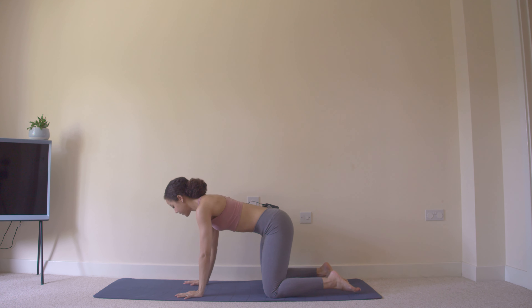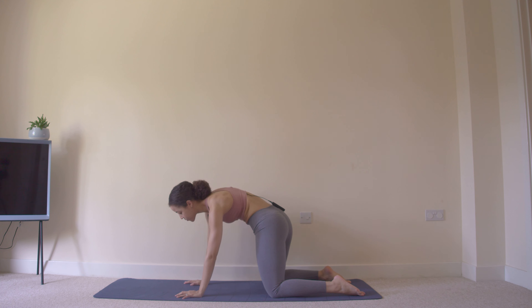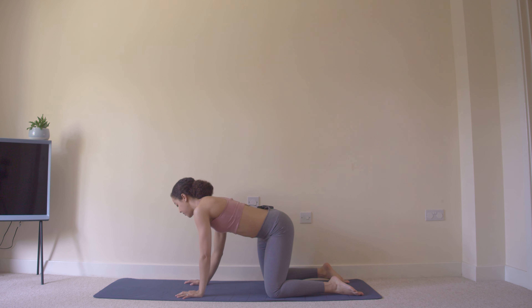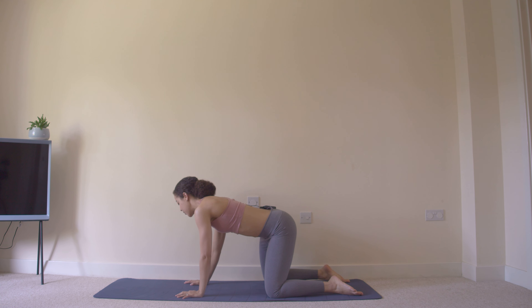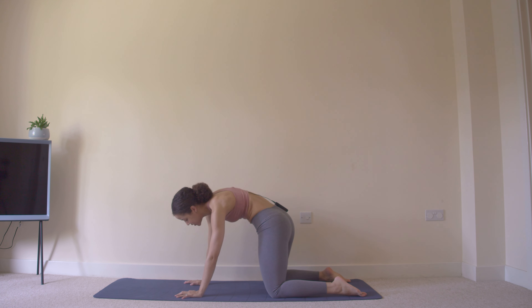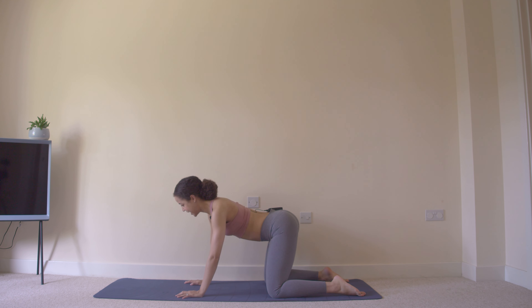We're going to begin with some hip rolls, circling the hips around in one direction and letting that movement overflow to the rest of the spine, so we're adding in a bit of a cat and cow movement too.